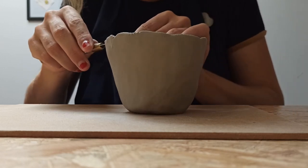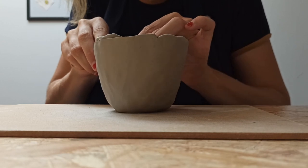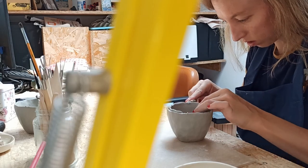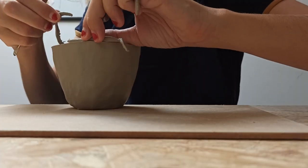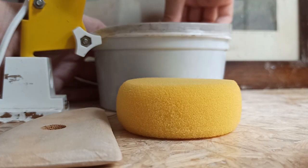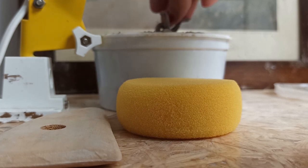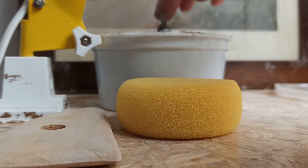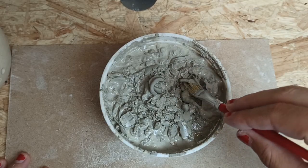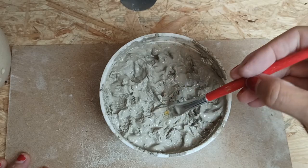When the cup is formed, the irregularities at the top edge can be cut off. My teacher taught us how to recycle the unused clay. Before that, I just threw away all the unused pieces. Over time, this will give me a completely new cup. This mush, that we call barbutina here in Spain, is currently also forming the glue that will stick the separate add-on pieces to my cup.